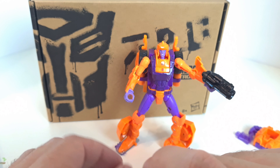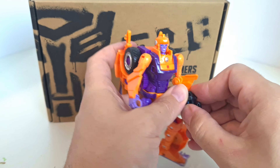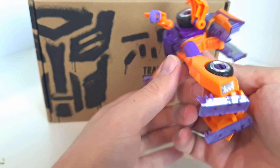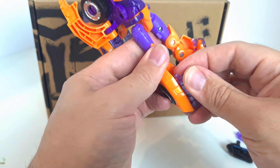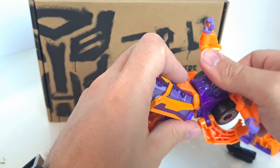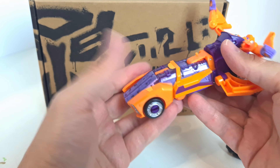I'm not going to show the combiner limb modes since we've already seen that with Greenlight, but we will transform into vehicle mode. It looks like it's pretty much the same mold, just a repaint with a new head sculpt. To transform, you fold these bits up here and peg them over the top, peg these bits together, then this section and this bit each rotate around, and you peg this bit down into here.